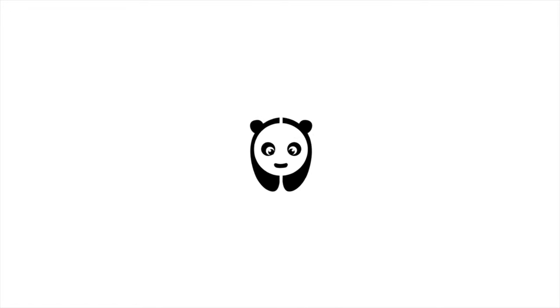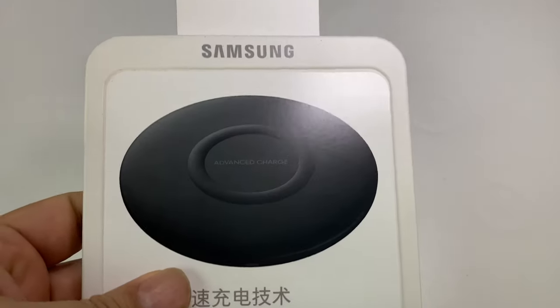What's happening Panda Nation? Peter Von Panda here. I want to show you this wireless charging pad. Let's check it out.